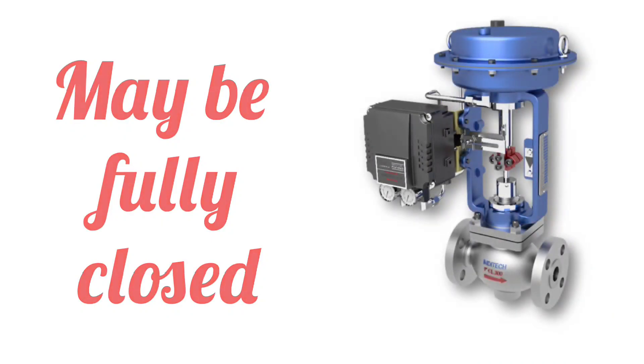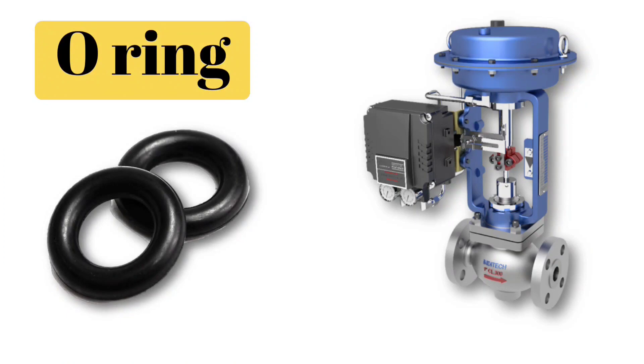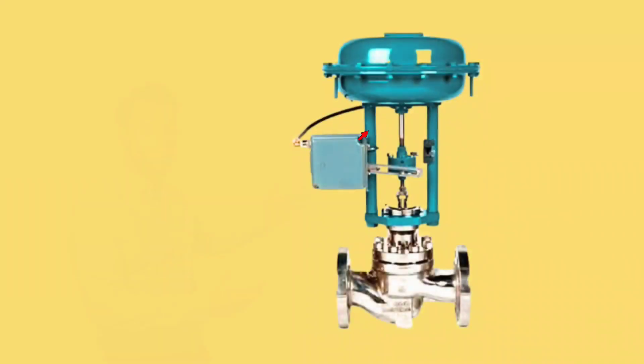The next part is the O-ring. The O-ring is used to prevent air leakage. If there is O-ring leakage, there will be air leakage from that location.